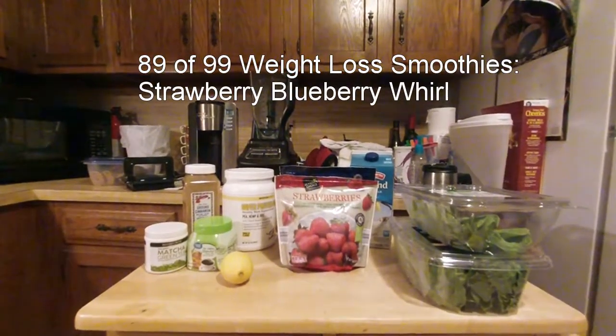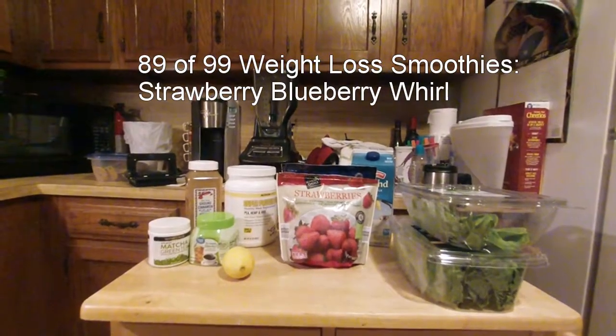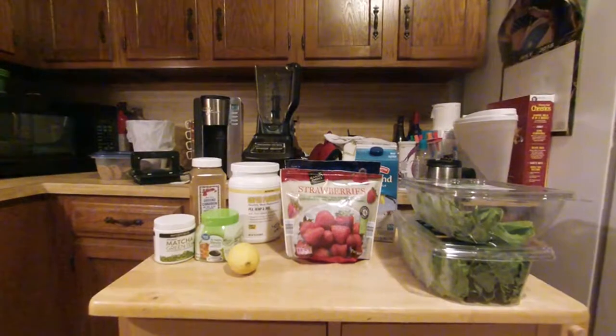Good morning. We're about to make number 89 of the 99 weight loss smoothies. We're down to the final 10.